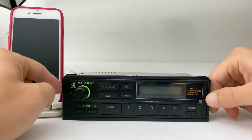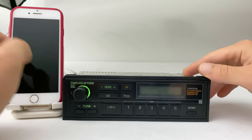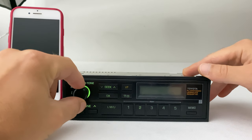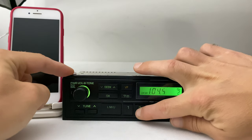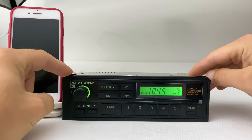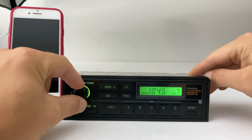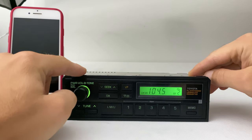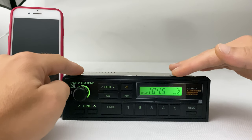Since there is only a radio unit, there is not much to show, so let's just test it out. Radio works. In order to activate the Bluetooth, we have to switch from FM mode to medium waves or long wave mode.